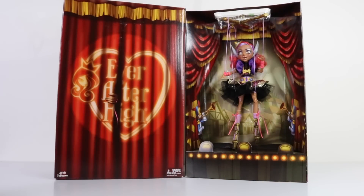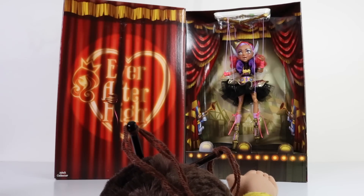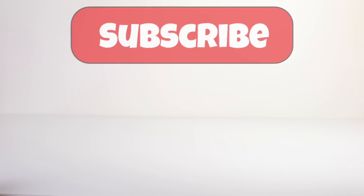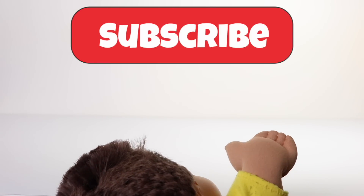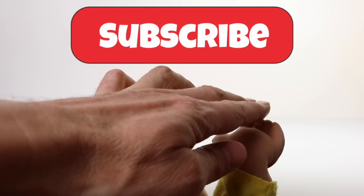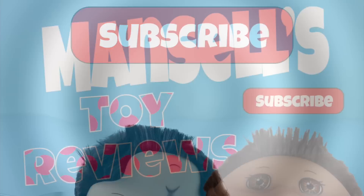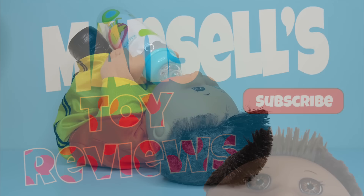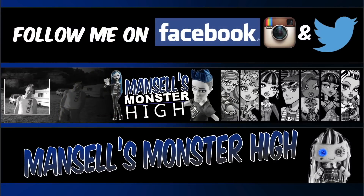Okay guys, that was a look at the 2016 Comic Con exclusive Cedarwood. I think she's absolute perfection — I love everything about her. Let me know if you feel the same way. Also a big thank you to Mattel for sending her to me. Looking forward to reading all your comments guys — stay awesome and I'll catch you tomorrow. See you tomorrow!